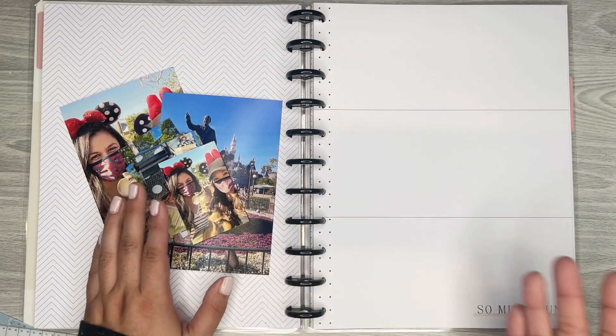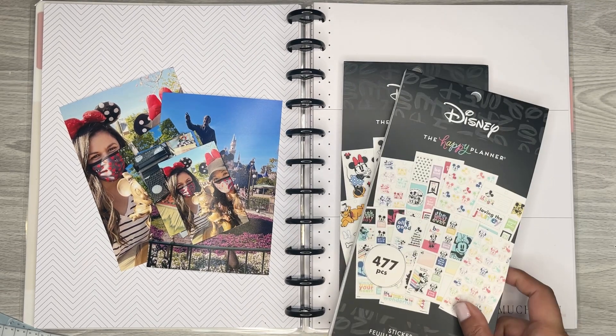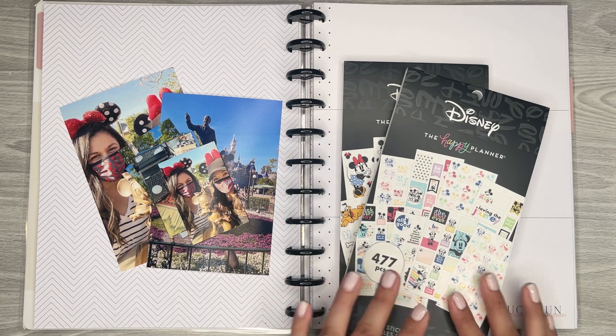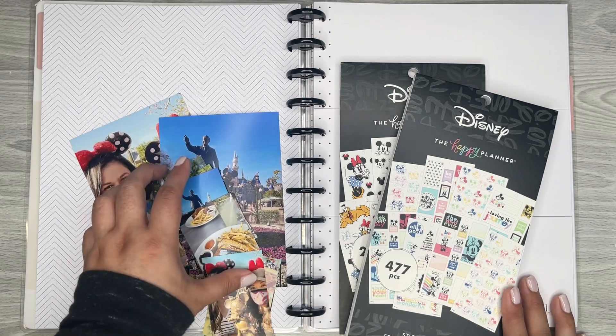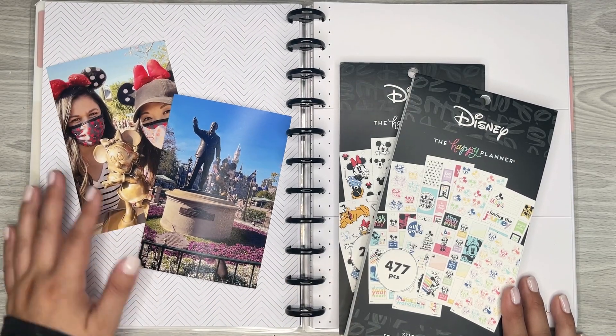I'm going to use the Mickey sticker books. I have all of them because I just love the Mickey and Minnie collection that the Happy Planner has been coming out with. So yeah, that's basically what I'm going to do — just document the day with some pictures.